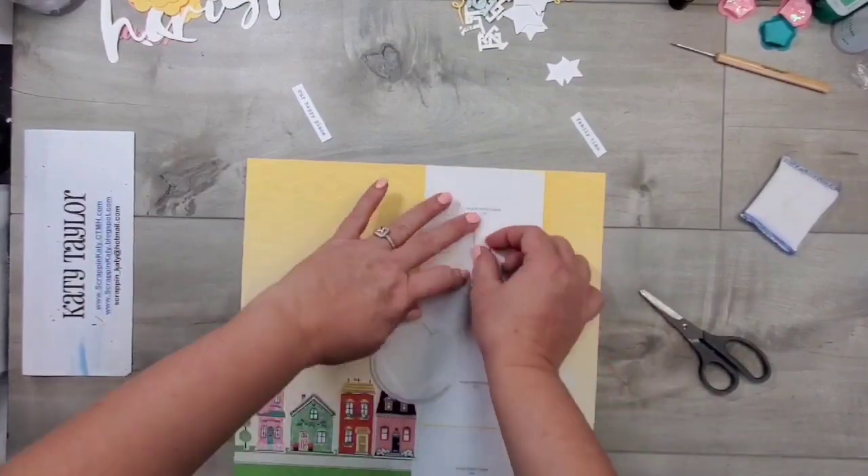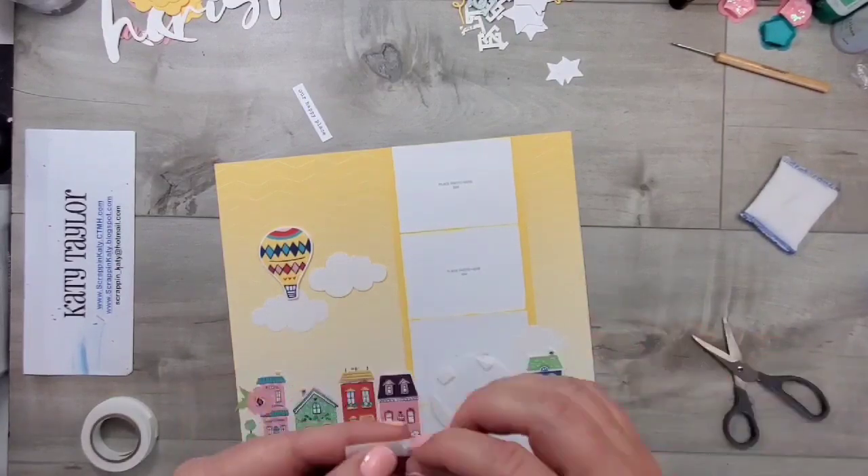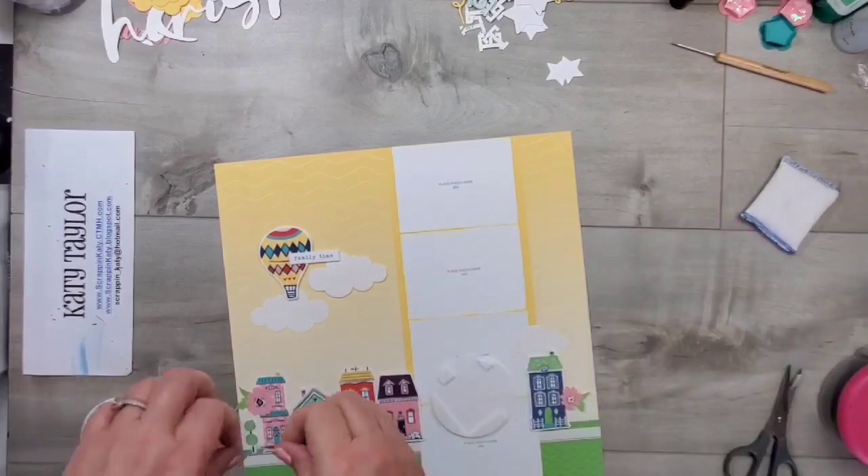For this cloud and this hot air balloon, I am adding some dimension by using the 3D foam squares that come with our shaker cards. They are a little thicker and I like that extra dimension.